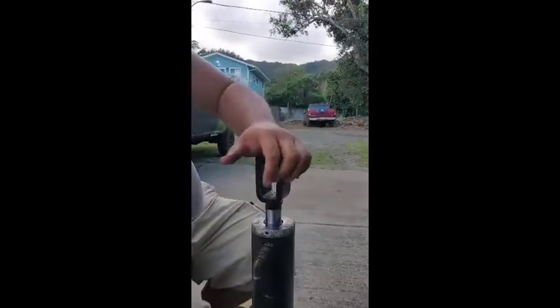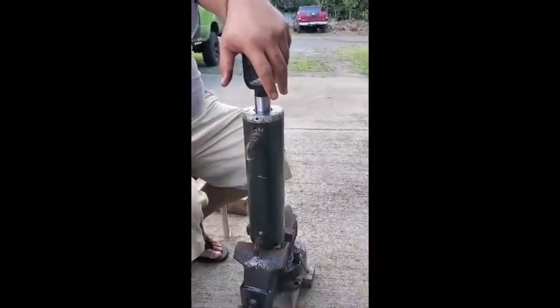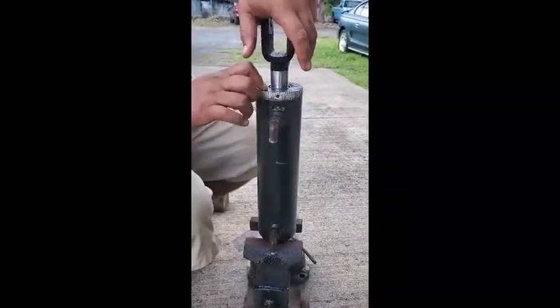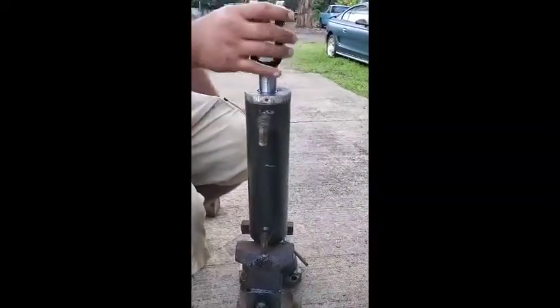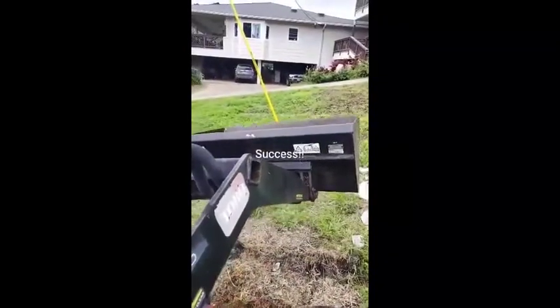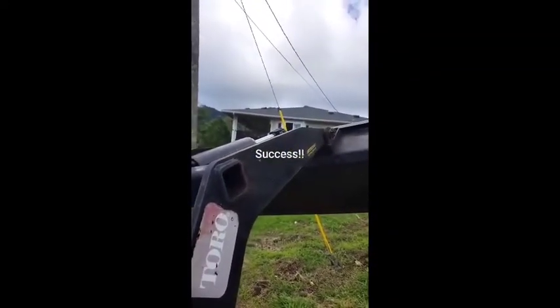And there you have it. All you've got left to do is plug in the band, and then just like we're screwing in a traditional gland nut we'll twist this — it'll suck the band in and she's all good to go.